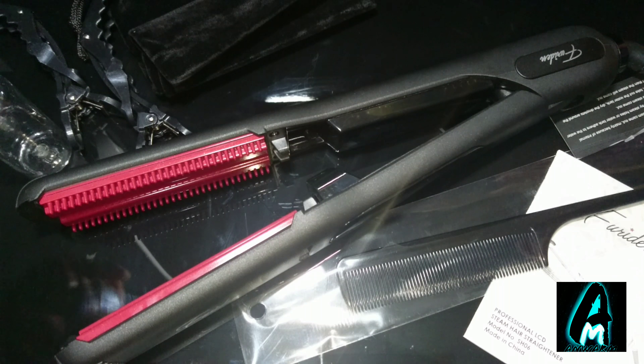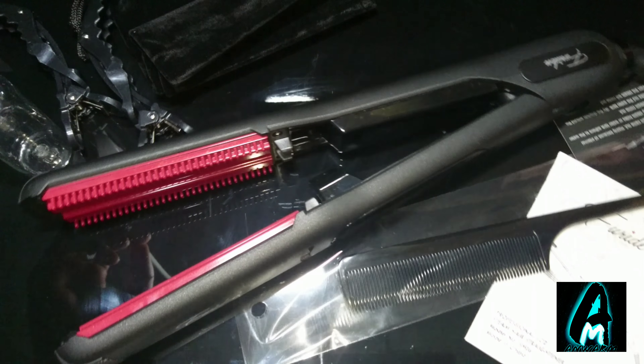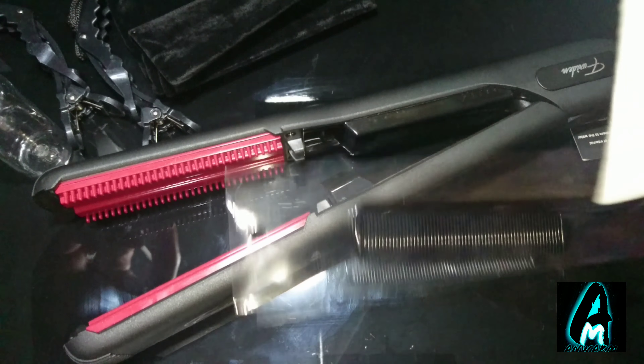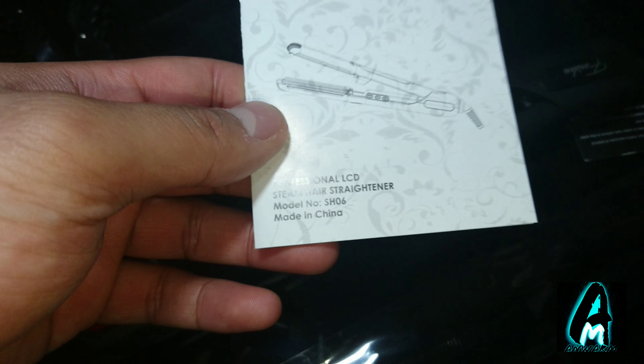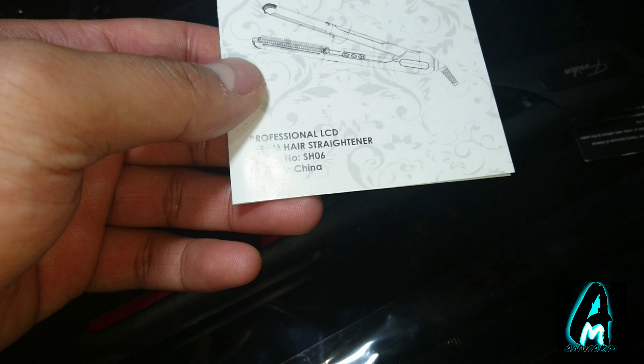Hello everyone, in this video I'll be doing an electronic review. The item I'll be reviewing is by a company called Faridun — it's a steam hair straightener, model number SH06. It says it here: it's a made in China product, meant to be a professional LCD steam hair straightener.